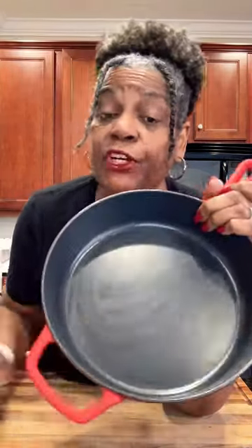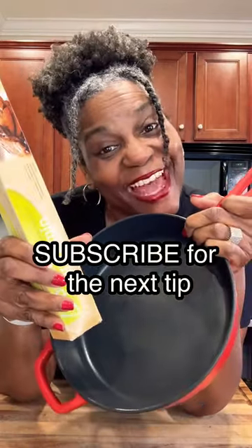You also want to make sure that you're not putting it in a dry skillet. You want to make sure there's some oil or something on both sides of the parchment paper. And it is best if you're going to use parchment paper in your skillet to make sure you're using it on low to medium-low heat. And there you have it.